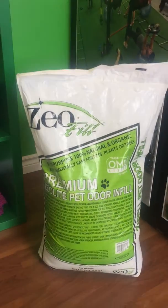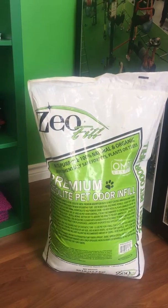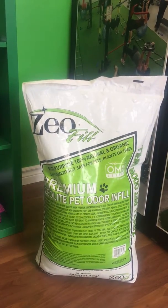First, the Zeophyll. The Zeophyll is an antibacterial infill for your artificial grass. This infill is a granule that you put into the artificial grass to capture the urine of your animals. It is a natural product and is safe for your pets.